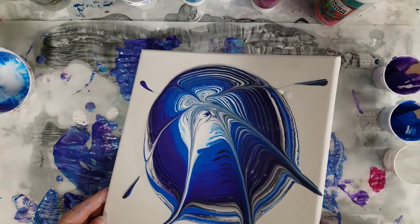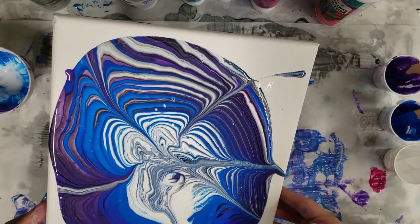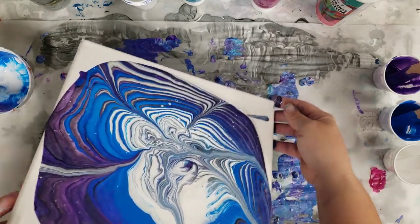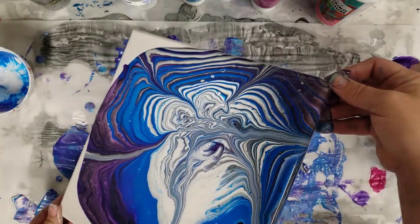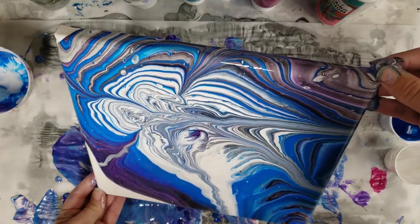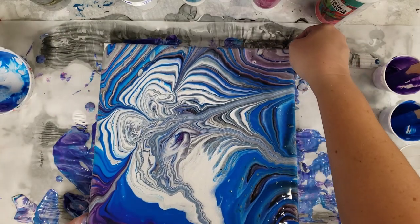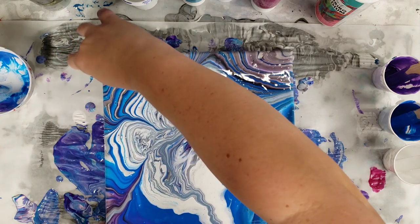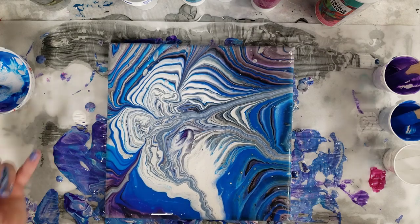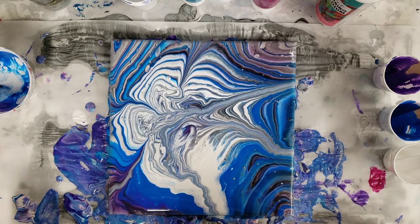Let's go ahead and tilt. When I used the pouring medium with their paints, I did have some crazy cells pop up. It doesn't look like that's happening with this other paint, so that might just be a reaction of whatever chemicals are in their paint. Let's go ahead and let this sit for a bit — I do see some things occurring — and then we'll come in and do our close-up.